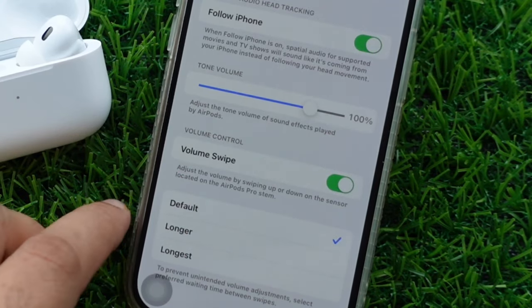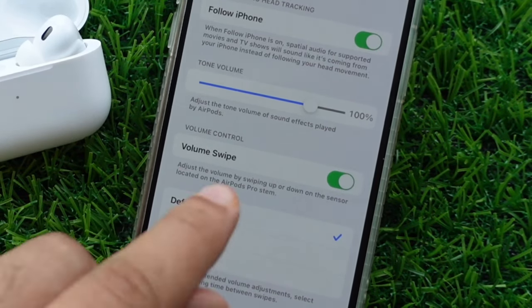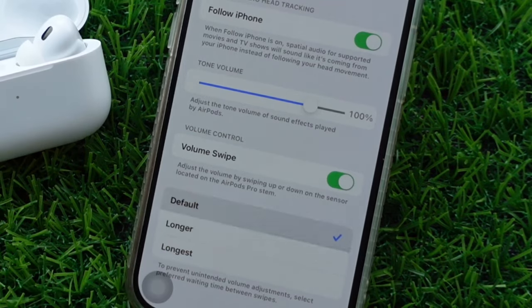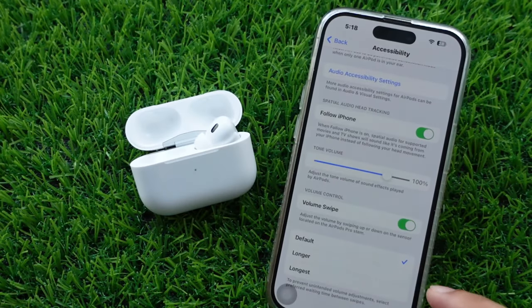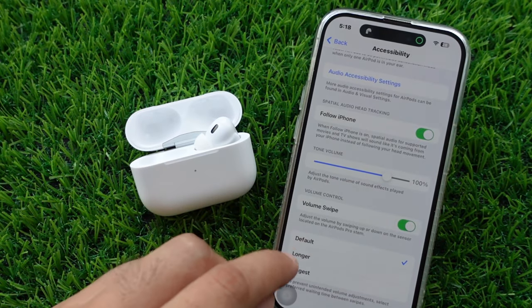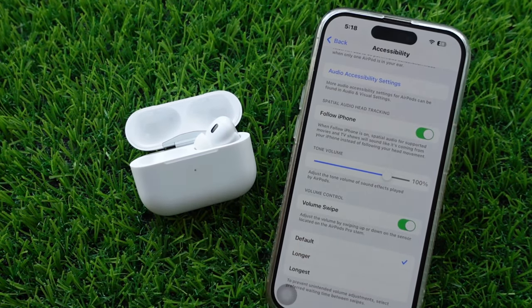When you enable the volume swipe toggle, you can adjust the volume by swiping up or down on the sensor located on the AirPods Pro stem. You can also select a preferred waiting time between swipes — as default, longer, or longest — to prevent unintended volume adjustments.